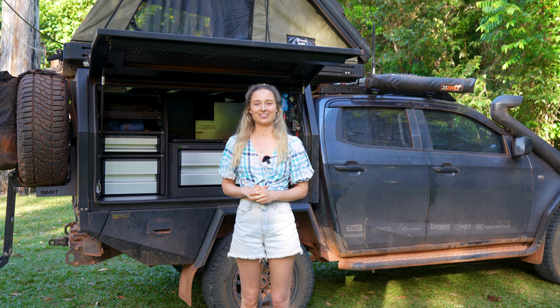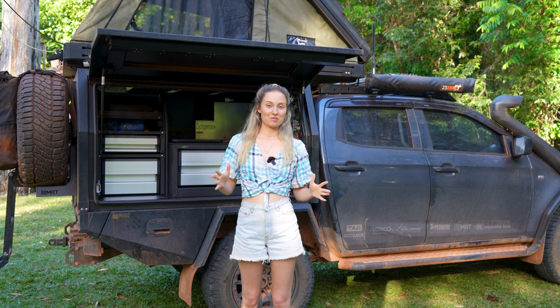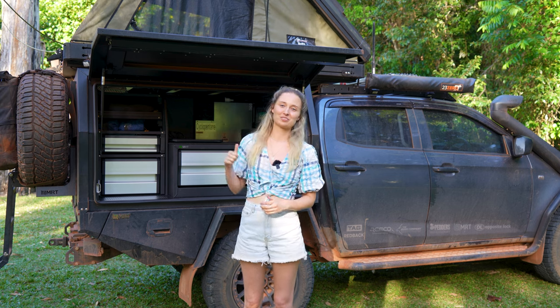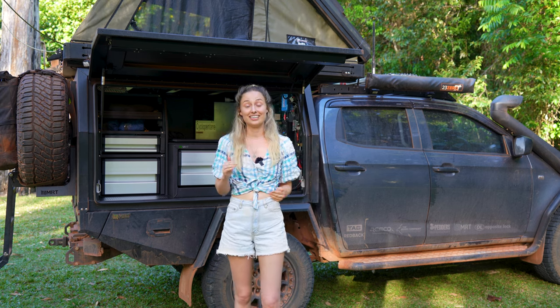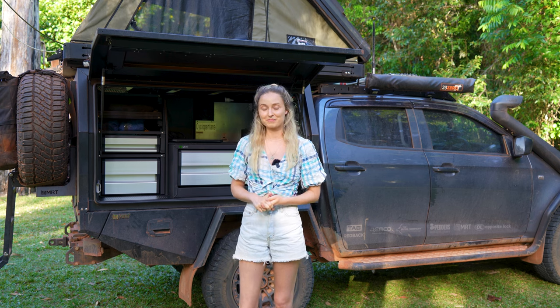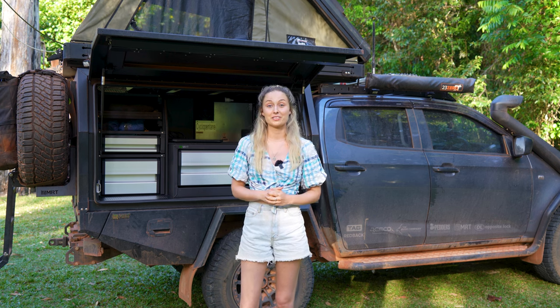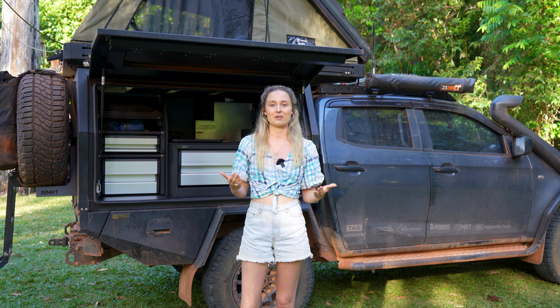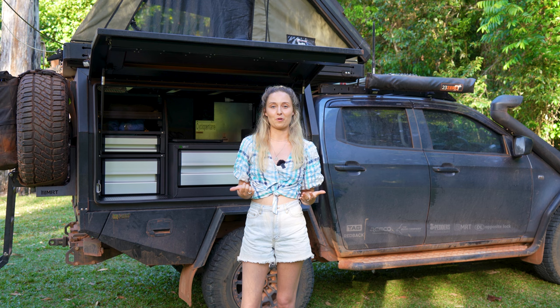Welcome back to the Borderland Builds series episode 6. As promised, we're talking all things 12 volt in this episode for our D-Max touring setup. This is a DIY setup, so we're going to be chatting through the products we've chosen to use, an overview of how we put together the 12 volt board for the back of the canopy, and the electrical equipment we can run off this setup.